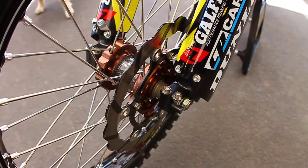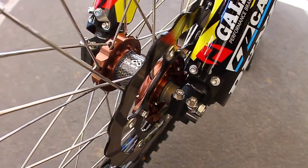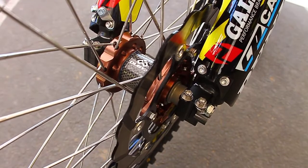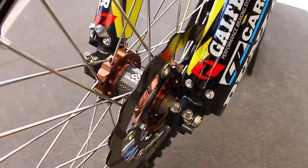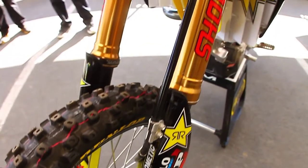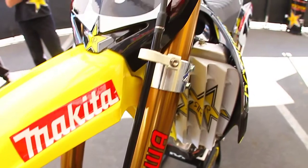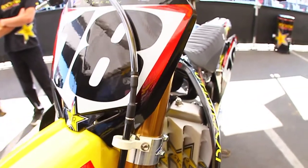The brakes — the rotors are all Galfer. We use the standard master cylinder and standard line. It's got to be touchy on-off. As soon as he touches it, it's got to be locked. The stiffer the better. The best feel we've been able to come up with is the Galfer oversized rotor with the stock line.